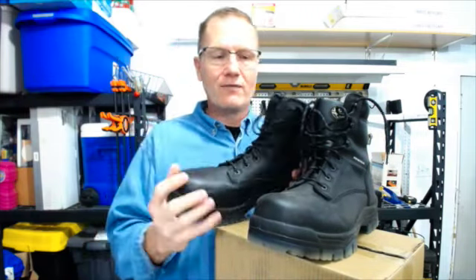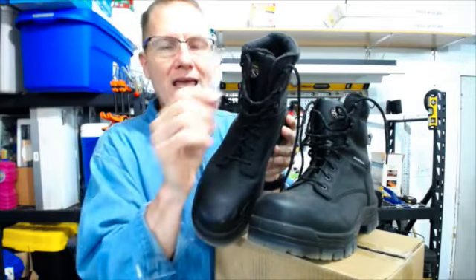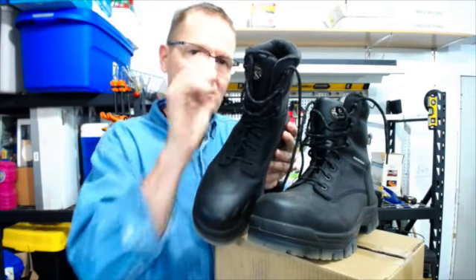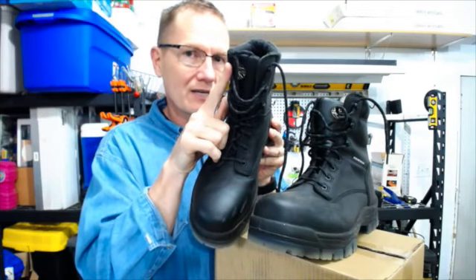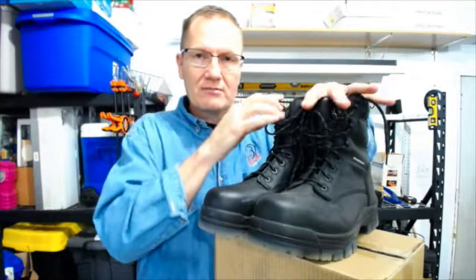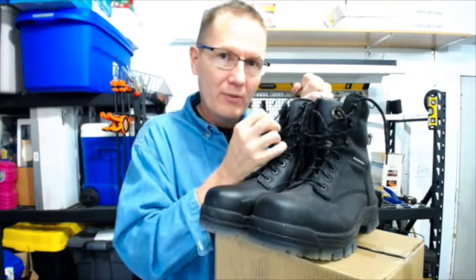Another thing I look for is the eyelets. We have traditional eyelets on the bottom. The top isn't a little hook like many of us have seen — those little C-type hooks where you wrap the laces around. These are actually similar in look, but you insert the lace through. What that does is you can loosen them when you take them off, and tightening them works very easily because the laces slide really quite well through those.